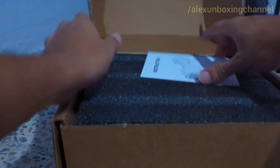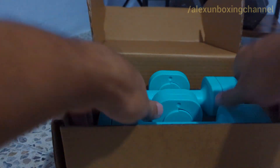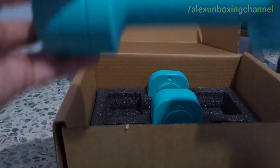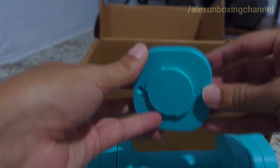So these adjustable dumbbells, you can adjust the amount of weight on them and it's really easy to do. You just twist and get it out — you're going to see it on the video. The reason that I bought these dumbbells is because I wanted to keep doing my physical therapy without the need of buying so many dumbbells with different weights.